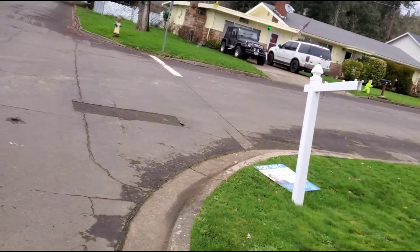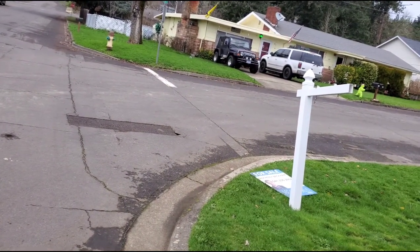Hey guys, Chevy here again, out here working on the bus at my house — well, soon to not be my house. Today is the 12th, so we have eight days until this house closes. The house in Texas closes the 17th, which is five days. Everything's happening really fast.